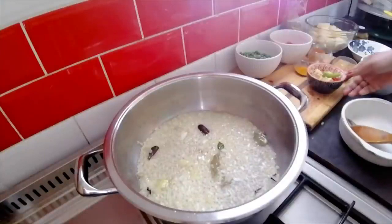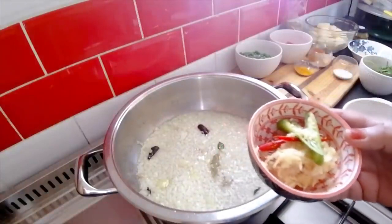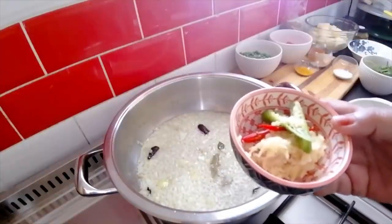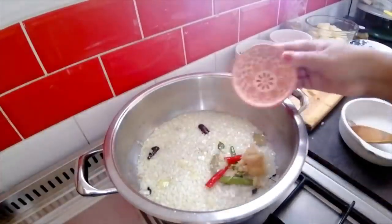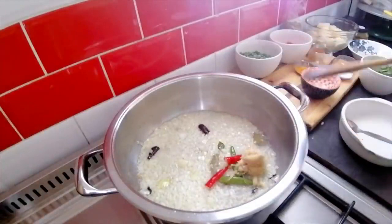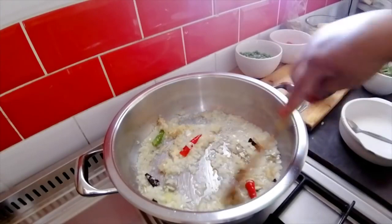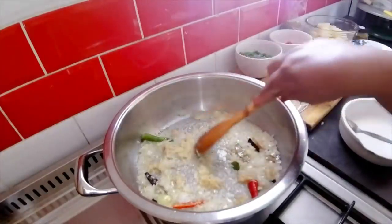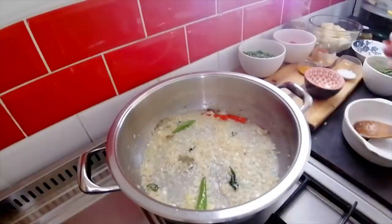Now I've got two chilies, a tablespoon of freshly grated ginger and garlic going in. I'm going to let that go for a minute or two and I'll be right back.